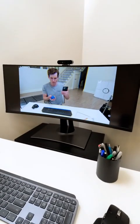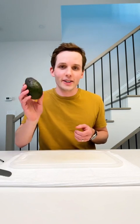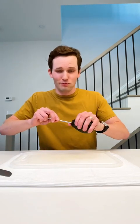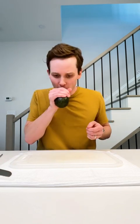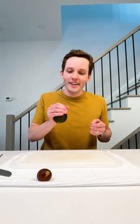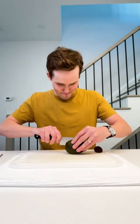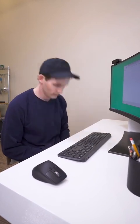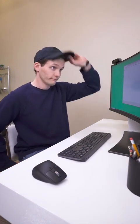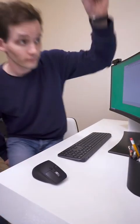I saw this avocado hack on TikTok and thought I'd give it a try. You take a straw and poke a hole in both ends like that, and then I guess you blow through the avocado. That actually worked — that's crazy! Let's cut it open. Apparently it's that easy.